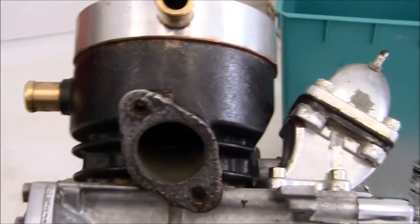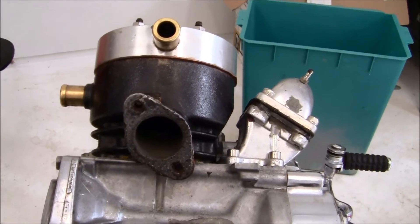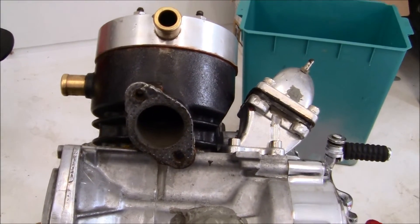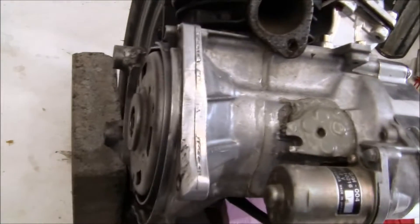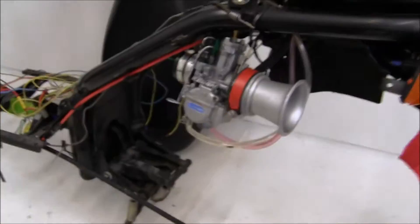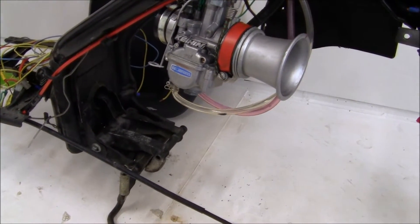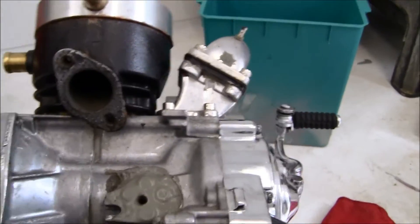So that if you have a problem with your bike, you can understand what to look for if you know the symptoms. I put the bike motor up on blocks — it's ready to go back in the bike right here — and I'll just swing it around and put it in. But I have to double-check everything first.